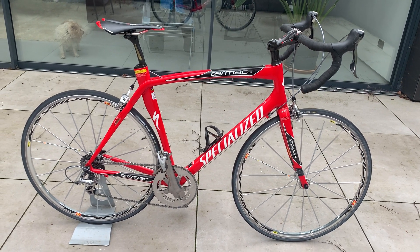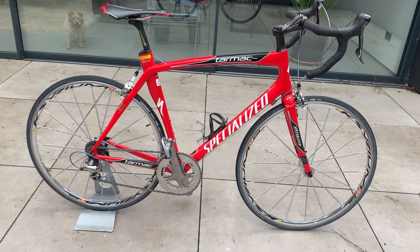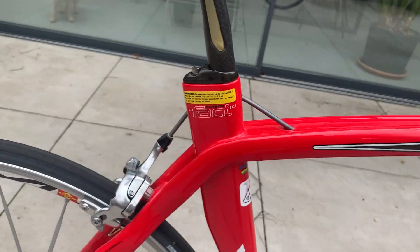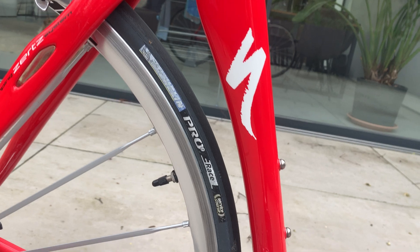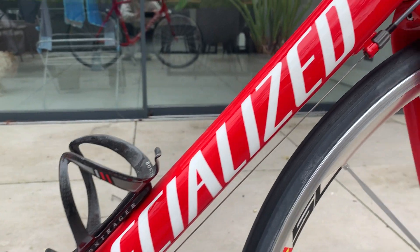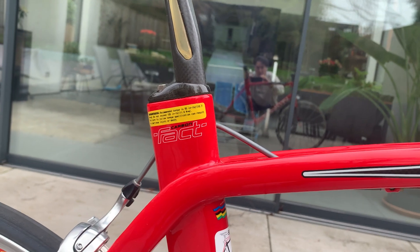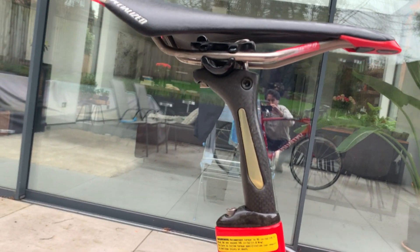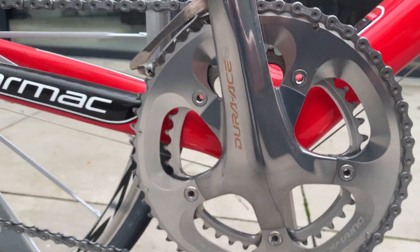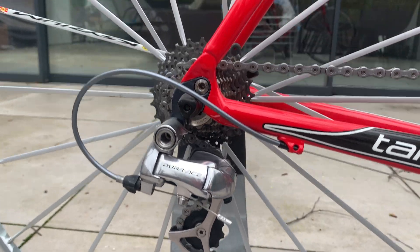Here we have my 2006 Specialized Tarmac Pro. I bought this a couple of years ago and when I got it I was amazed to see that it's pretty much mint. I can't see any scratches or marks on the frame. Even the cranks look pretty much undamaged. As you can see it's fitted out completely with Dura-Ace.